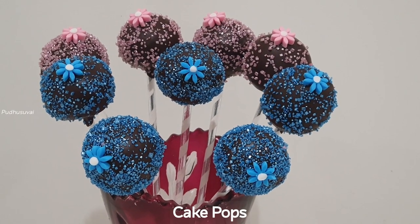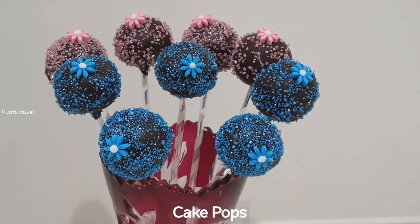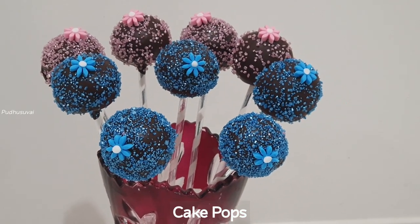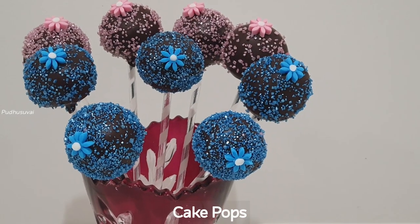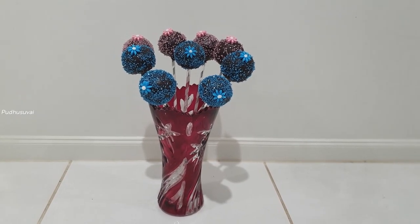Hi everyone! Welcome to Pudhusulay. How do you make cake pops? I think you can use a vanilla cake. You can use the ingredients for the vanilla cake.